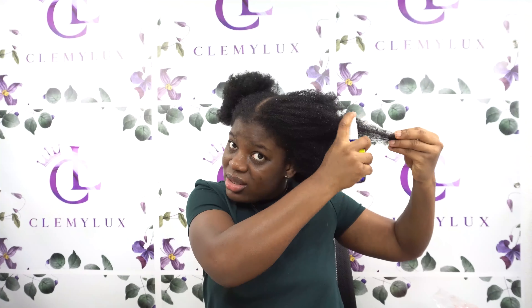Since my hair is a little bit dry already, I'm going to spray just a little water on the front section. After washing my hair, I did not put any oil in it, just to make sure I don't get heat damage — because heat and oil together might start cooking my hair, and we definitely don't want that.